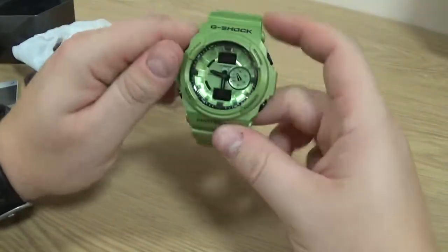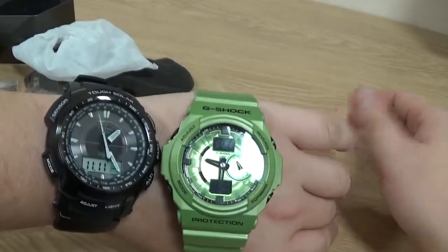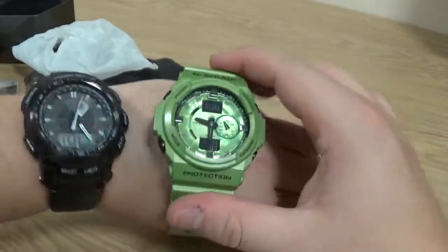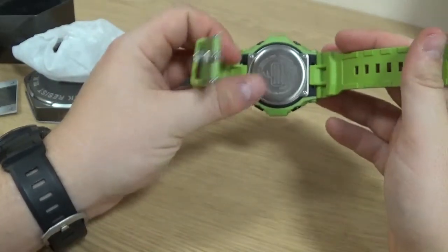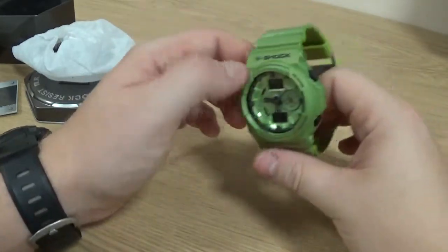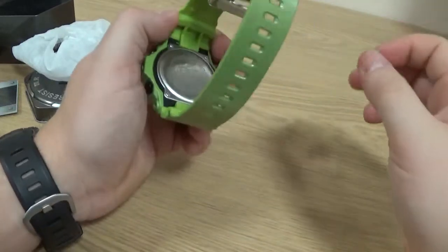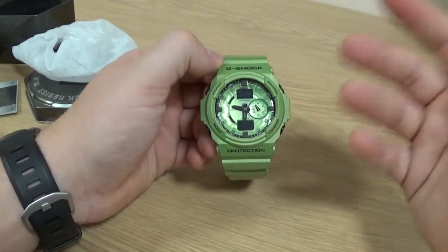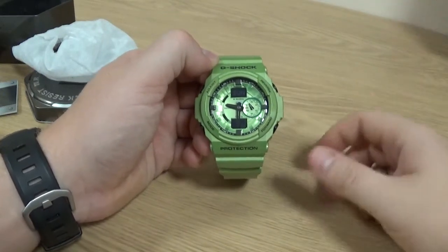I think it's a pretty standard G-Shock. I really like this and really enjoy wearing it. For a size comparison, we've got the Protrek there — it's a rather similar size. You're looking at 50mm plus, so a relatively big watch if you have skinny wrists like I do. Thank you very much for watching. I'll put a link in the description below with the model number and where I purchased it. Once again, it is an Asian market watch, so if you're in the UK or Europe you're probably going to have to import this — you won't find it on shop shelves or local online retailers.